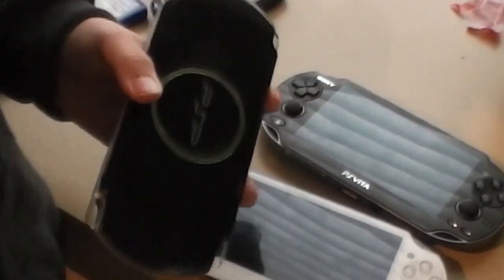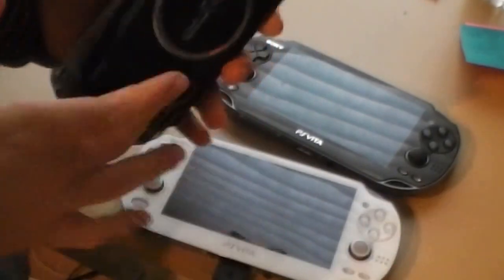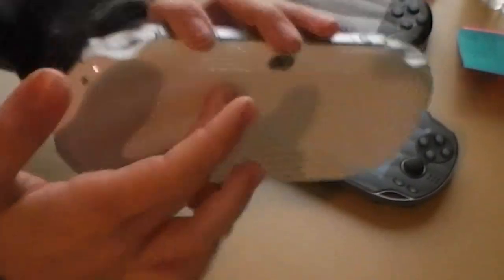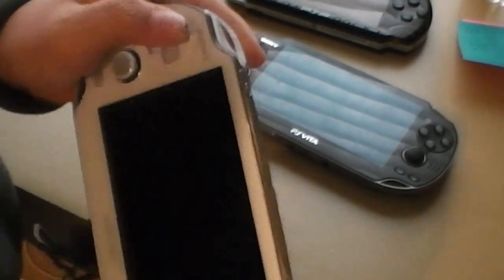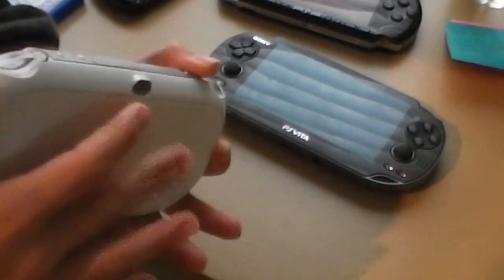There's also a touch screen on the back of the PS Vita. If you get certain games — for example, Madden — you can call audibles by pressing the up button and then swiping whichever audible you want. So that's a pretty cool feature.